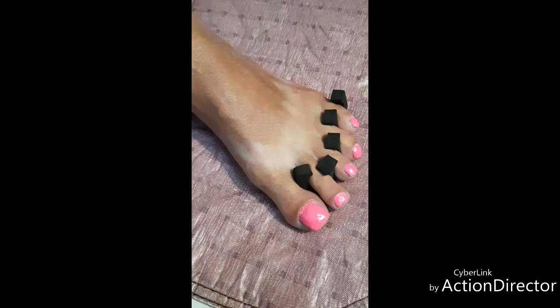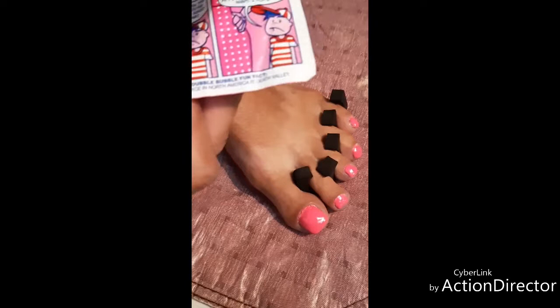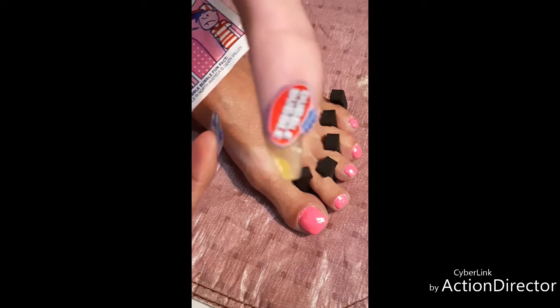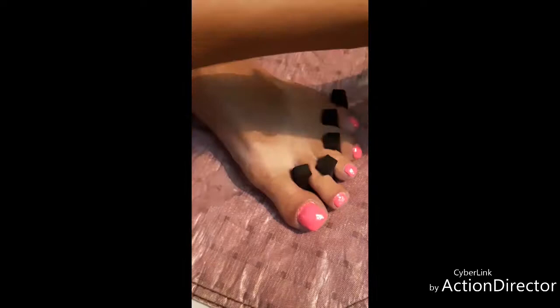I don't know if you guys all remember when we were kids — I don't know what generation — but when I was a kid I used to really love these. Do you remember these? The little comics from Double Bubble. So I've decided that I think I would like to do a design with the Double Bubble design on it, and my inspiration is going to be from this little comic here. So let's see if this works out.